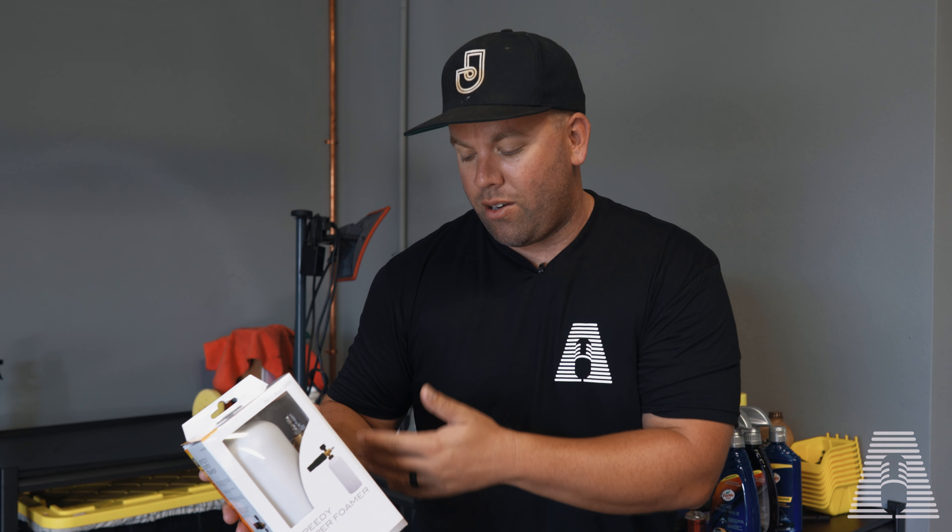All right. So tell me, what do you think before we start foaming — do you think it's going to foam, or do you think it's going to be a dud?